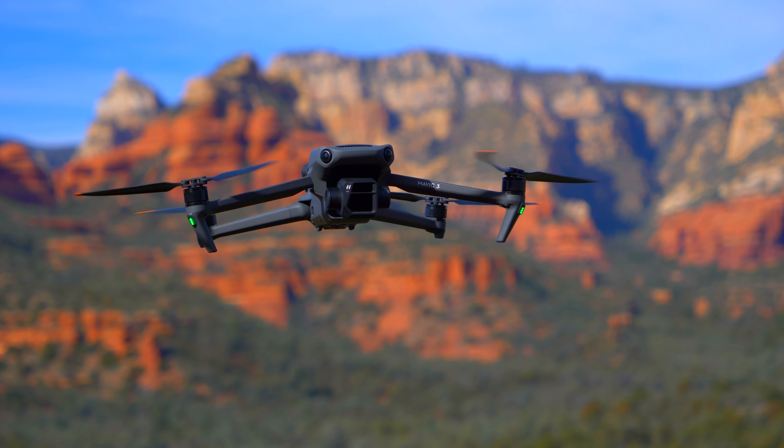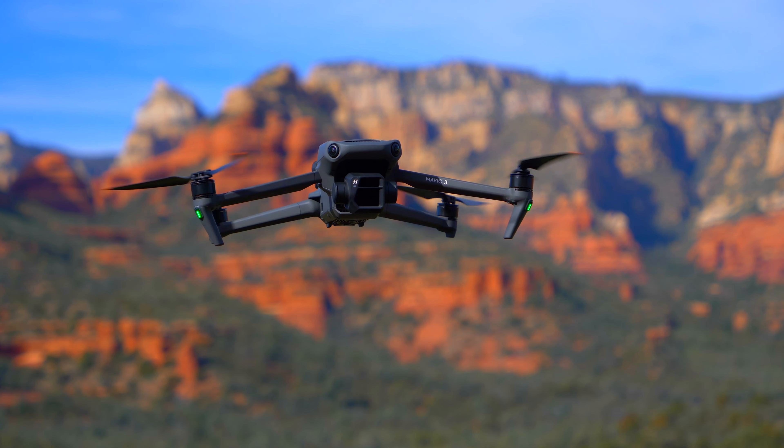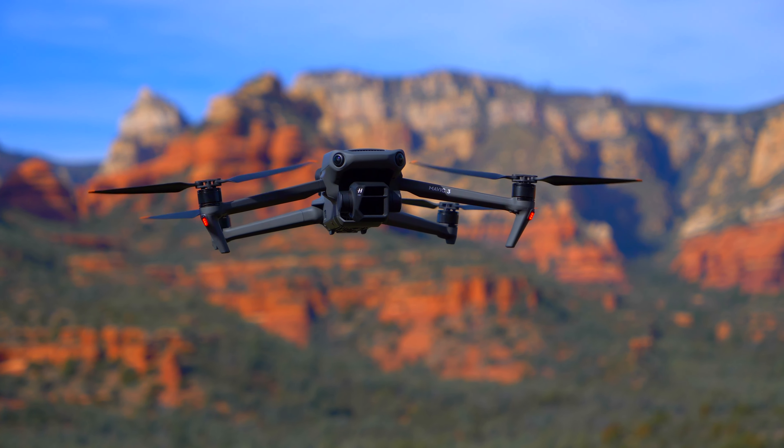Some of the cons are that the drone is pretty expensive. The base model only offers 8GB of internal storage, compared to the top-notch model which offers 1TB SSD.